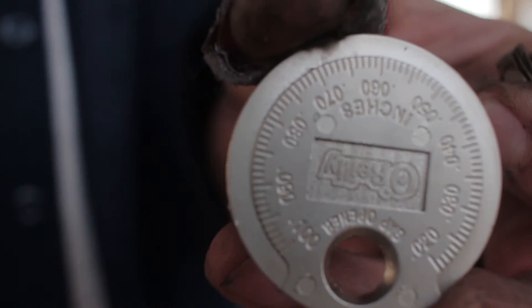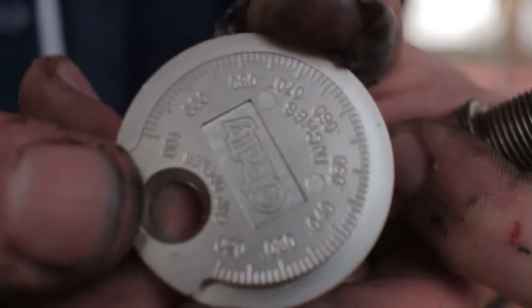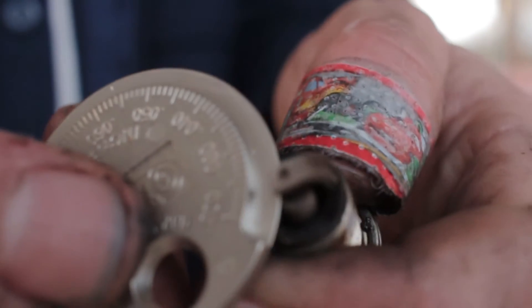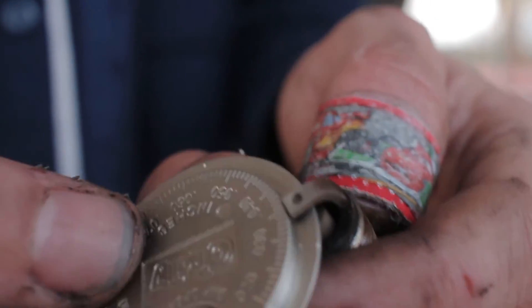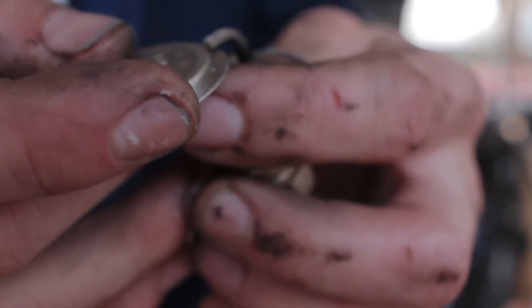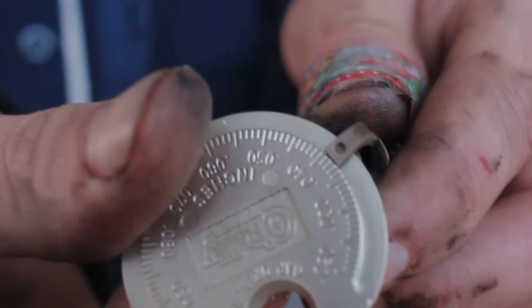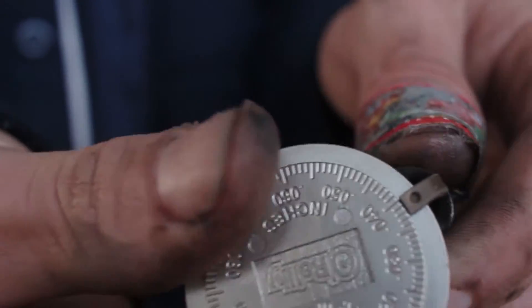On this tool you have your numbers, and as you go around it gets bigger or smaller. You're going to set your gauge right here and go until you get to 32. Right now I'm at 40, and I think that's just too much — it's like .039 or something like that.